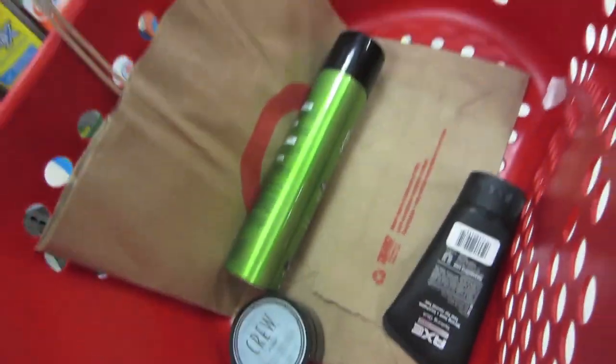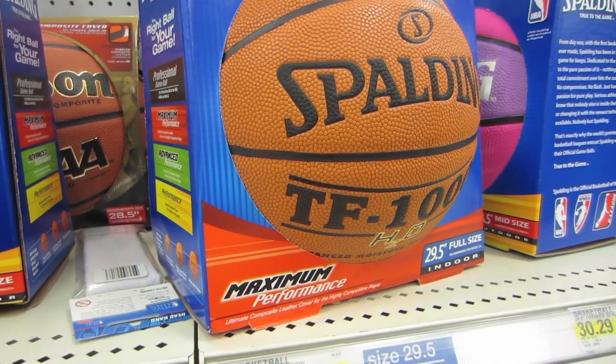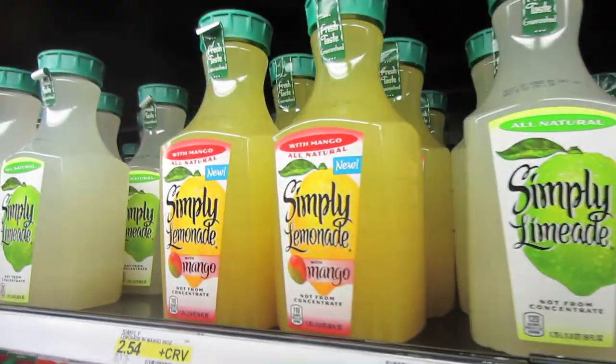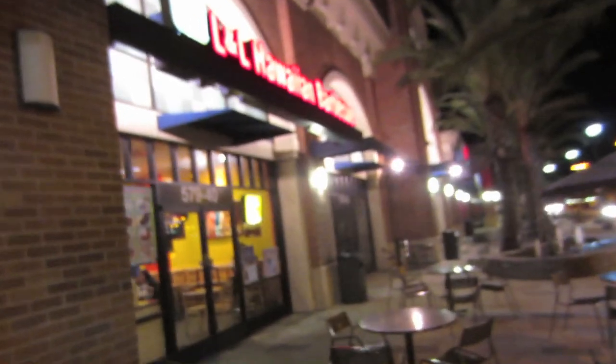Now off to Target! Got my hair products. Look how expensive this basketball is - fifty dollars, oh my gosh. I'll admit it, selling food at Target is a good idea. I think I bought food every single time I've been to Target. Simply lemonade with raspberry - that sounds good. Or with mango. I'll get raspberry. Gotta just buy what I came for and leave before I spend any more money. I'm getting old, I don't remember where I parked my car.